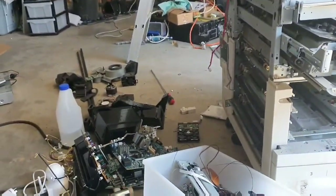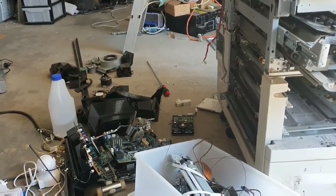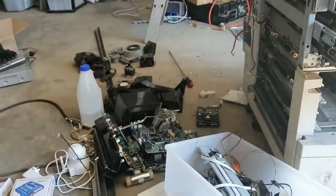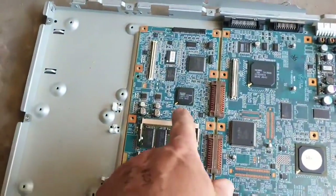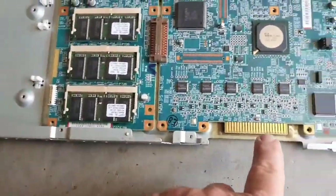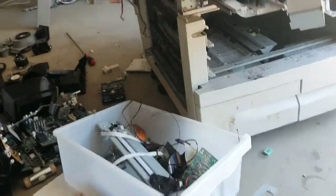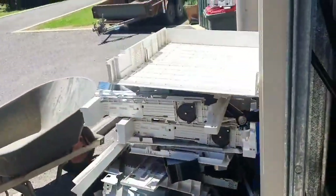I've already got three NEMA 17s out of it and a NEMA 23, which is over there. All these circuit boards are covered - they've all got gold everywhere. There's gold there, there's gold in these, there's gold in the fingers. So I'm just ripping it down for that. I've kept a couple of bits and thrown a lot of it. I'll just show you what I've thrown so far - all this came out of that machine.